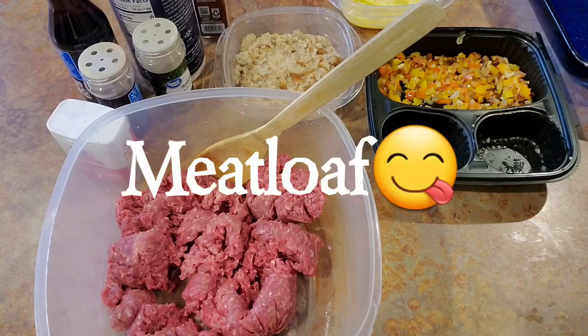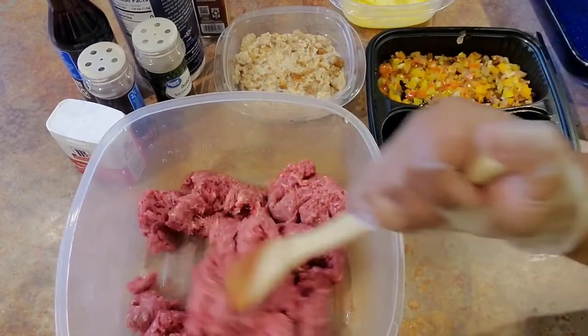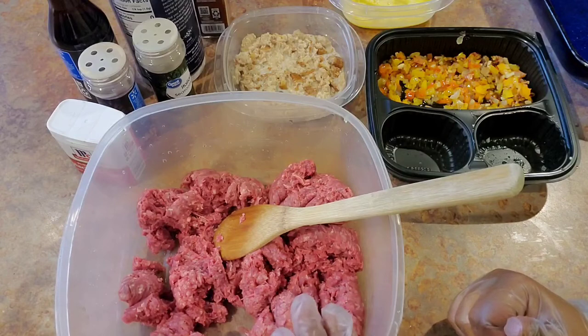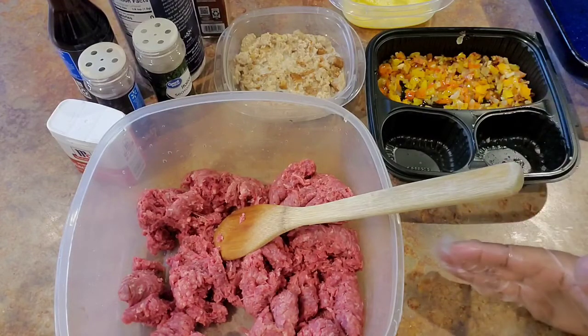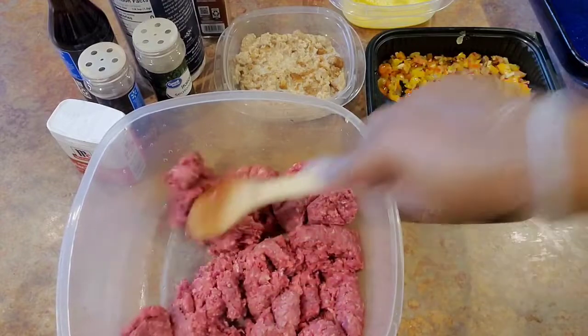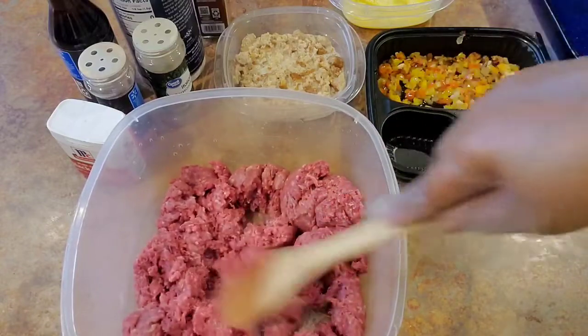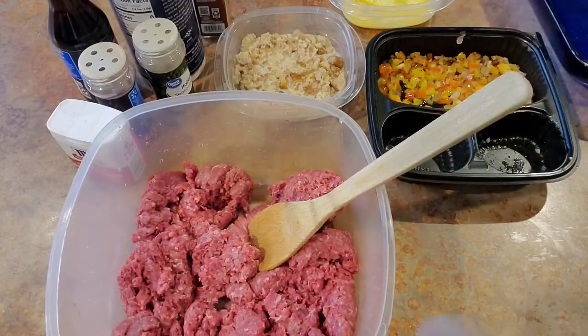This is gonna be some good old regular smegler meatloaf, you guys. I'm gonna start out by using some 85/15 ground beef. I'm not gonna add any other meat — traditionally I just use regular ground beef. You can use a higher fat content, it doesn't matter because you're gonna bake it and the fat is gonna come off anyway, but I try to use a lean beef if I can.